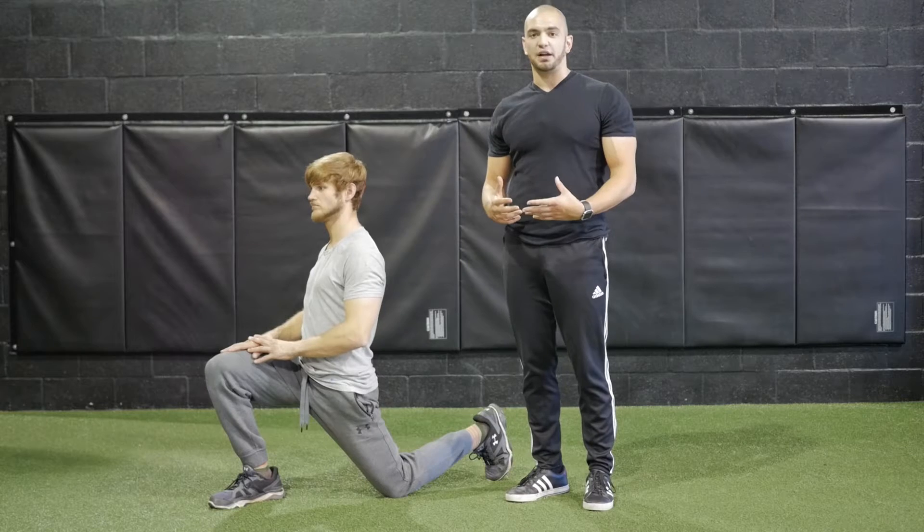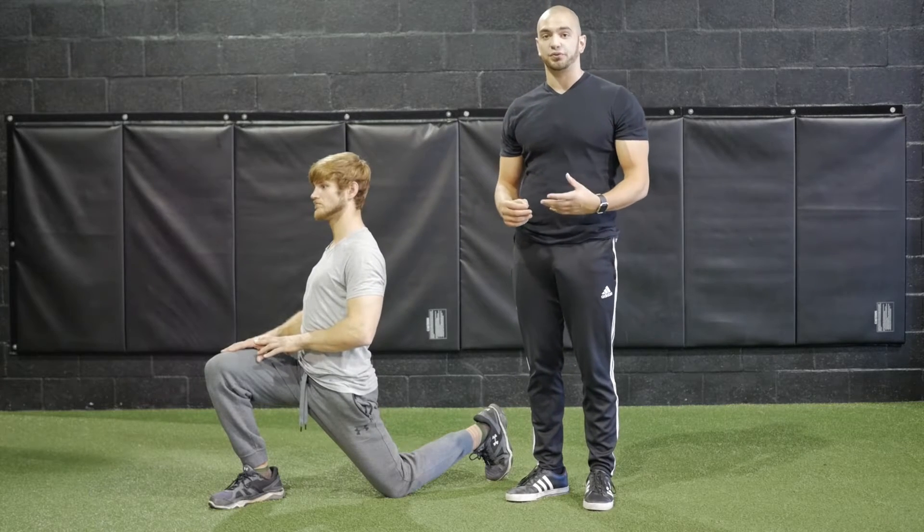Repeat this for the prescribed amount of reps, holding for the prescribed amount of time.